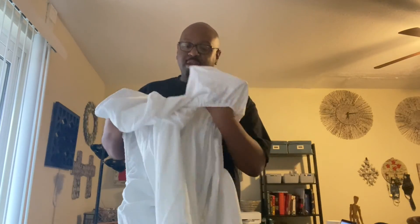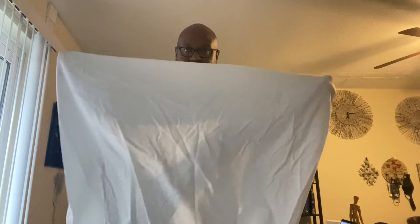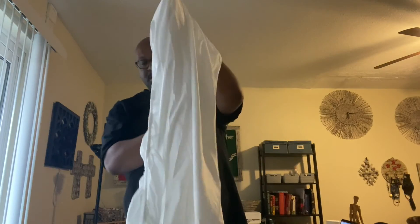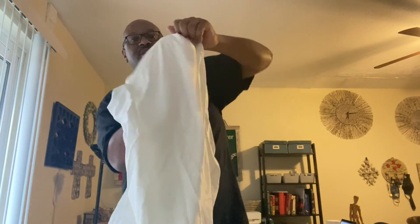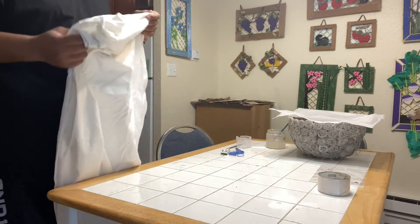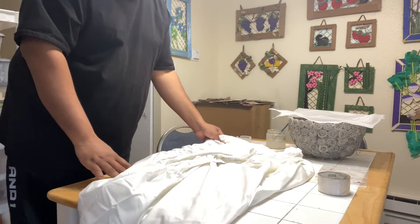Same thing with the other side. Make sure that the seams are in the corresponding position. Alright, you got a seam here, seam here — they touch like you're praying, you pull it out like that. You have only one seam left.